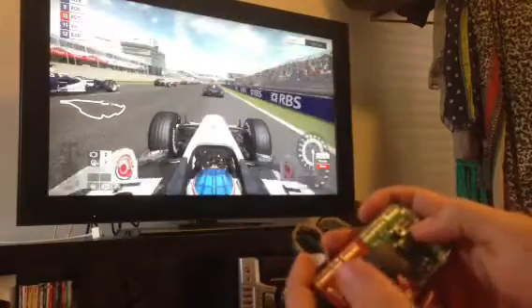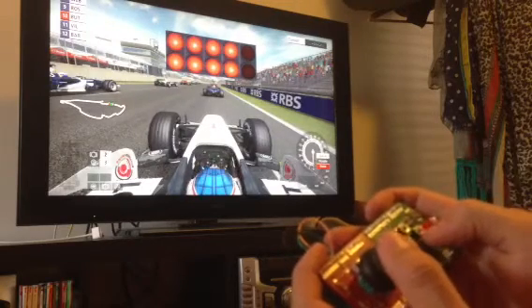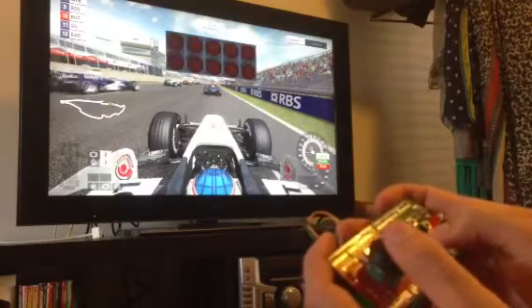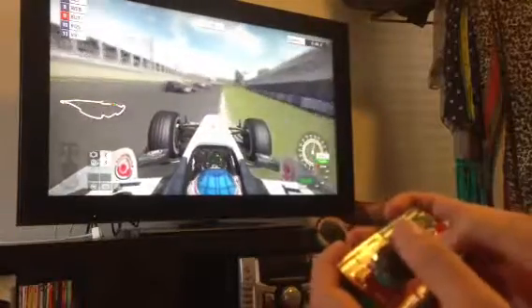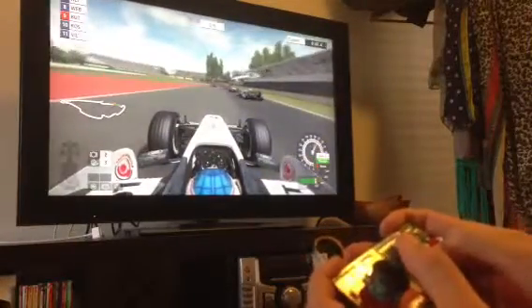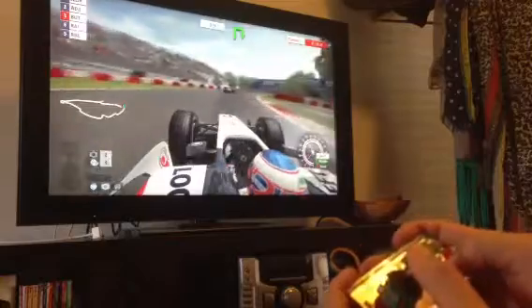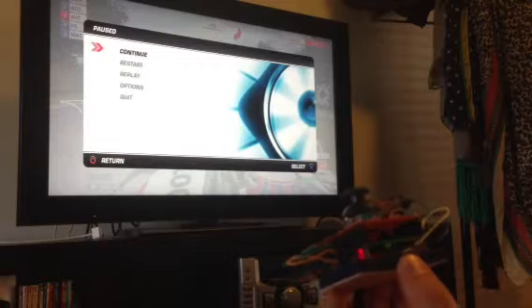So I can change the view with X, and you can see the steering there. It's analog so the turn doesn't go all the way straight away — it depends on how much you move it across. You can see that that's working quite well with the PlayStation. Thanks.